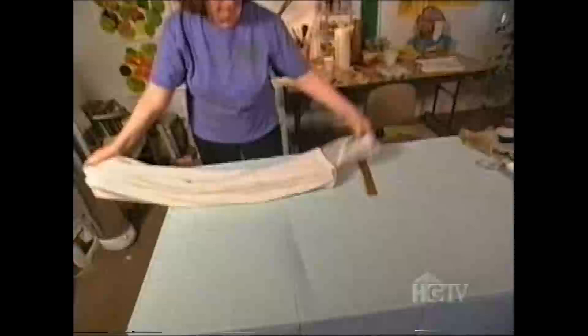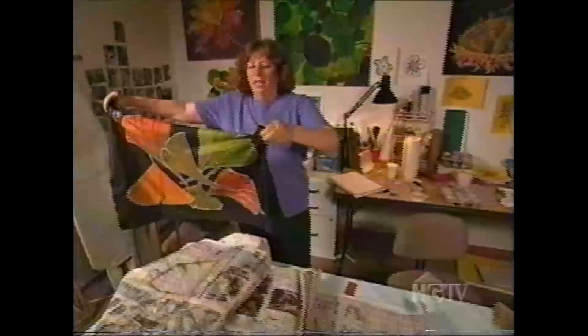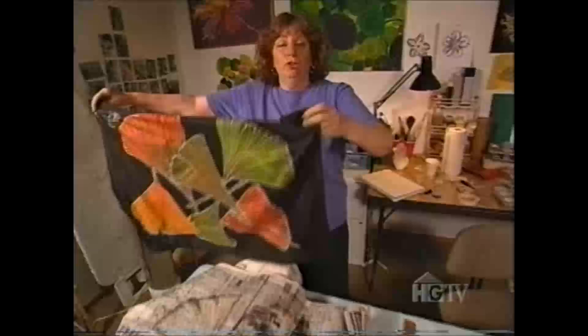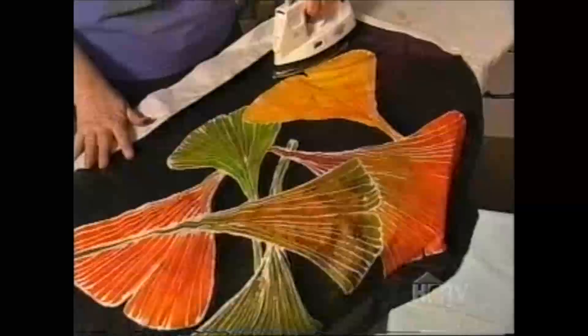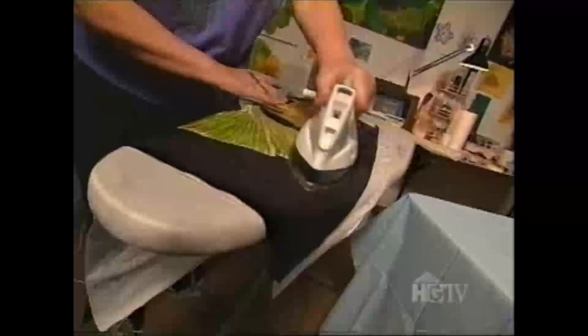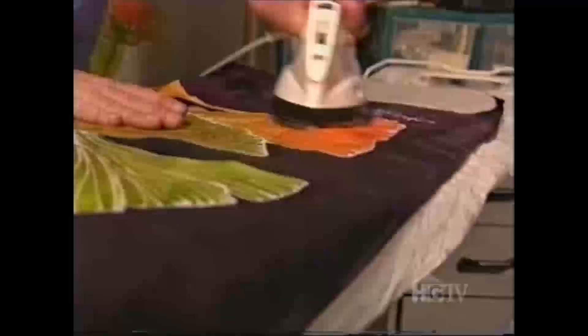Did the timer go off? It's been 20 minutes — it's time to take the painting out of the steam. Here it is. Now I'm going to hang it up and let it cure for a while. This one's been cured and now it's ready to rinse. I'm going to take it over to the ironing board now and get it dry really quick.